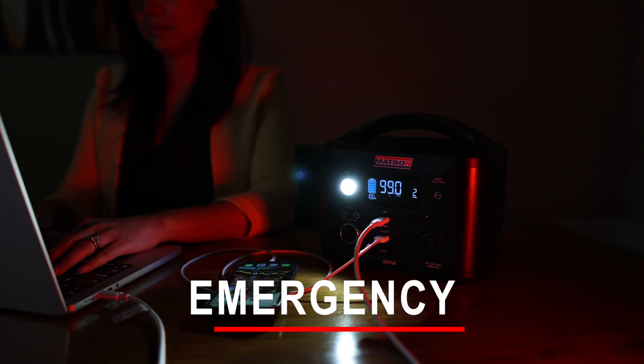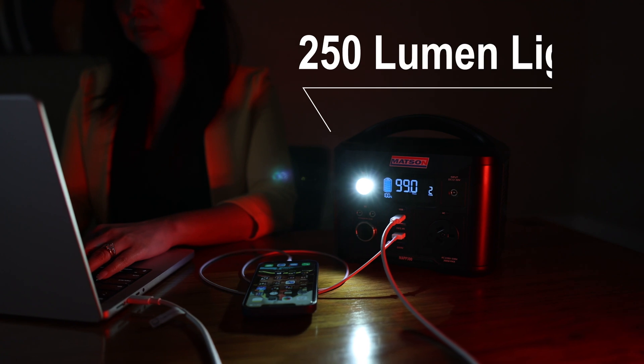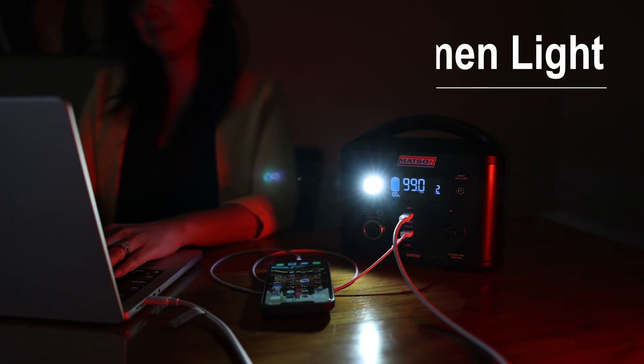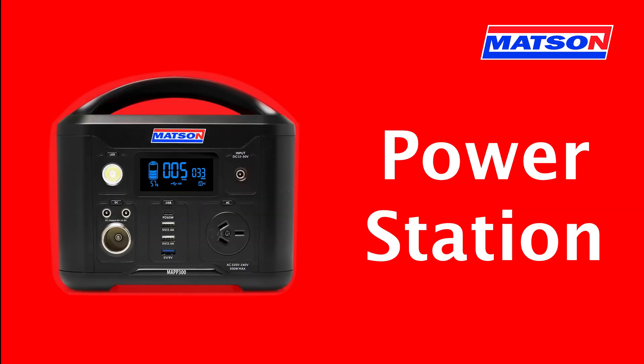In blackout scenarios, the MAP300 will keep your vital devices powered, and the 250-lumen light will keep you out of the dark. Pick up your Mattson MAP300 power station today.